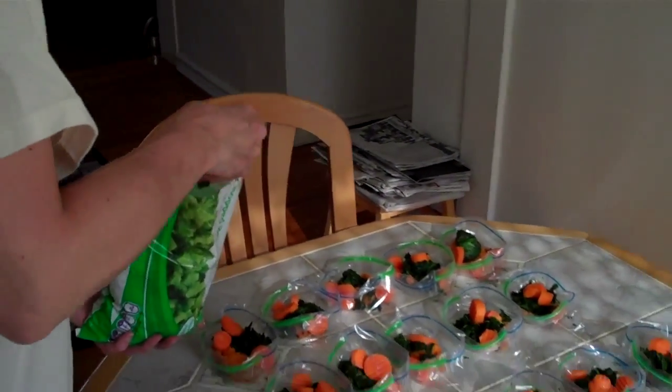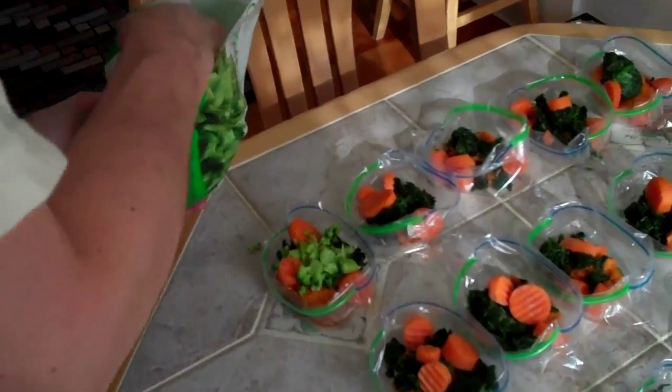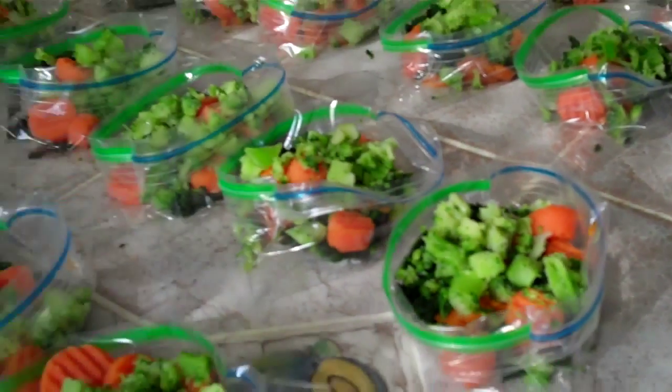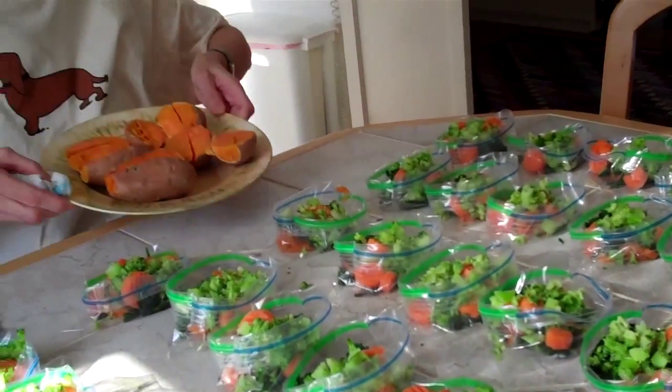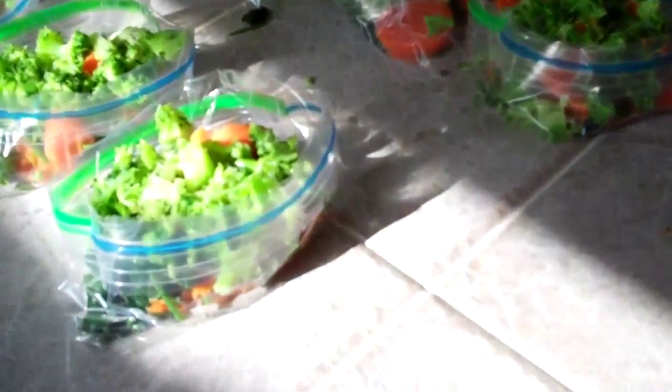You can put these in any order you want. I just tend to do orange, green, orange, green. Now what we have in here so far is the pumpkin, the frozen spinach, frozen crinkle-cut carrots, and the frozen chopped broccoli.